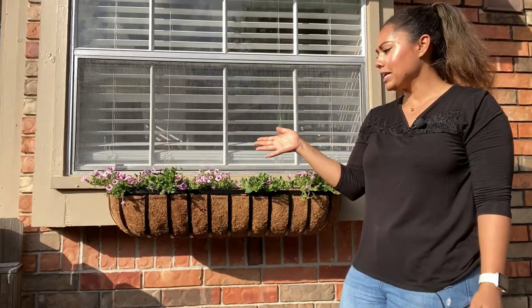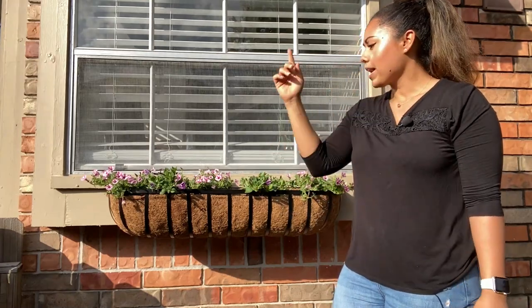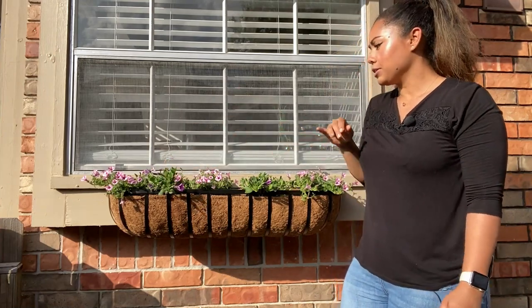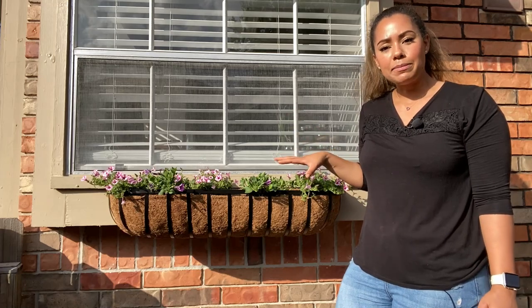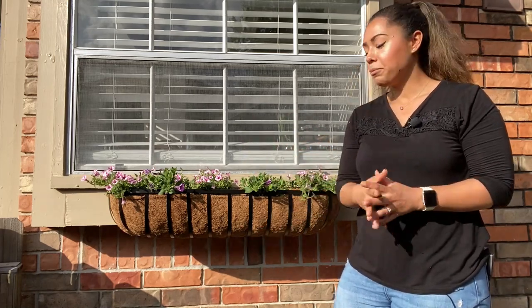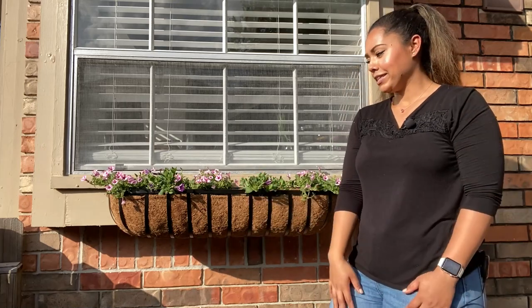Now that I've got these all potted up — these are the Proven Winners Supertunia Vistas, the Star Pink variety and the Bordeaux — I think these are just going to be a really good combination. I was able to fit six plants in here. And towards the end of the season, these are going to be completely covering the container. You won't even see the container.